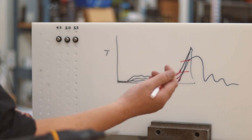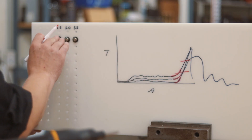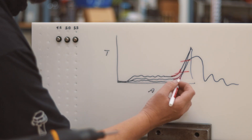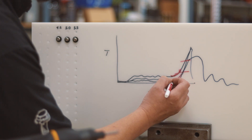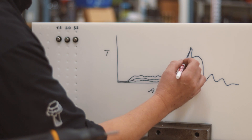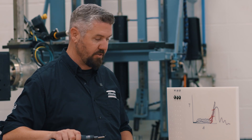The final tightening step is an additional turn of angle to make sure we've tightened the joint and connected the parts together. So what we're doing is having an adaptive process to look at the different inflection points of the curve and then tightening to an angle control tightening strategy. Let's see what that looks like with the power tool.